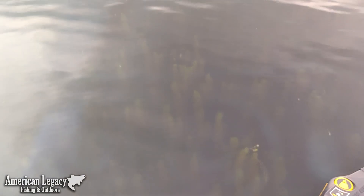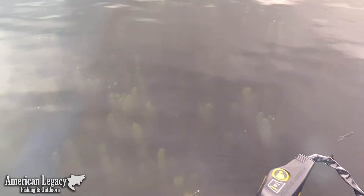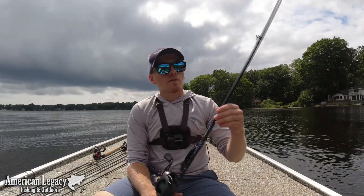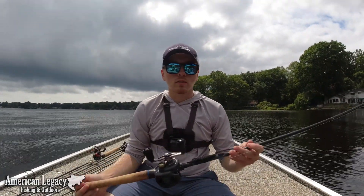Up in the northeast, we have a ton of milfoil, hydrilla, and coontail, and there's really not too many ways to fish it other than flipping. The first thing I wanted to go over is the gear that I use for flipping.